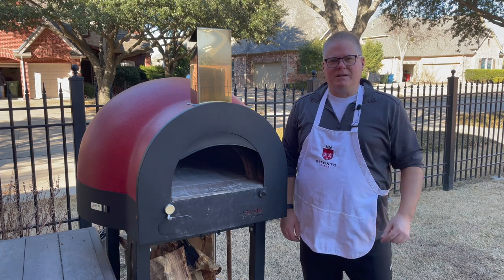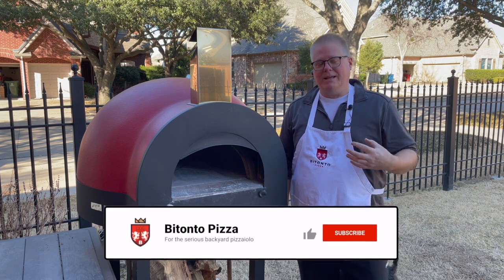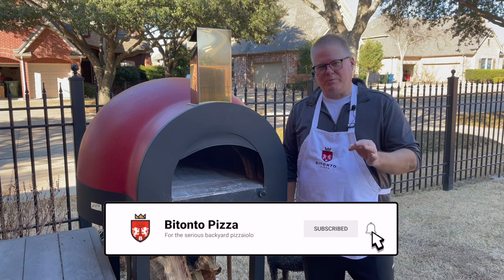Hi and welcome to Bitonto Pizza. It's Paul and today we're going to do something a little bit different. We're going to make bread in our pizza oven. So not making pizza today, just bread.